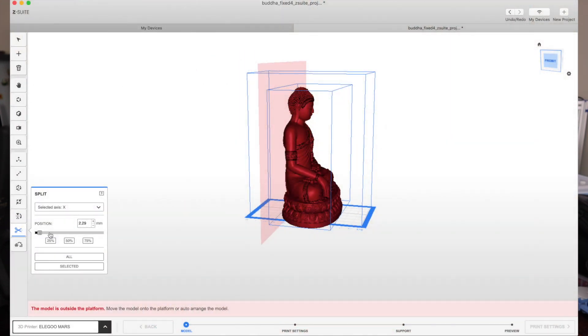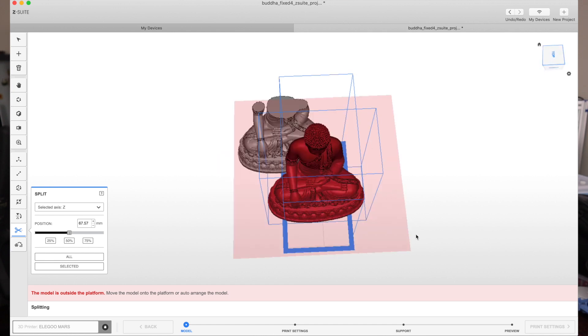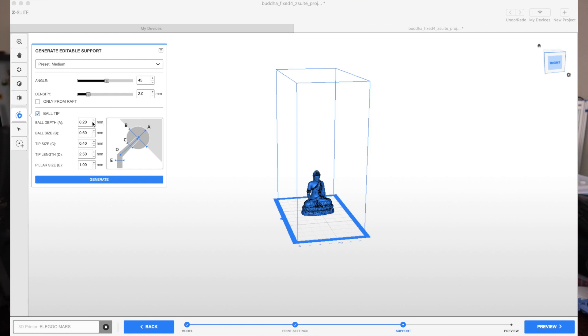Sometimes you may add a model to your build plate and it's much larger than the build volume. This software has the advantage of allowing you to split that model right in the software and it gives you the separate sections to allow you to put it to print — that is a really good feature. For supports, there's a really nice diagram that shows you where the different sections of the supports are and how they correspond to the different inputs that you put in. That visual representation really makes it clear how your model is going to be supported, and I think that is a really nice addition for visual learners.